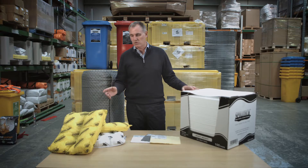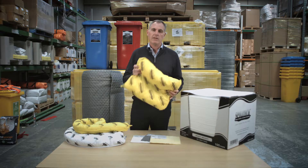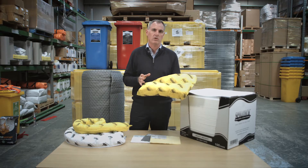While absorbent pads are the workhorse of the SpillTech absorbent range, there's also a range of other product types available. You can find absorbent pillows, which are very handy to use if you have a dripping liquid from machinery or a large amount of spill that you need to clean up.